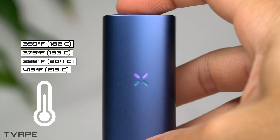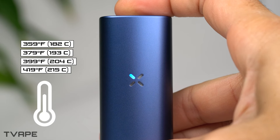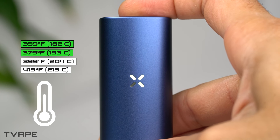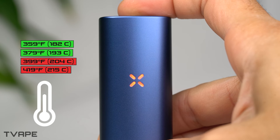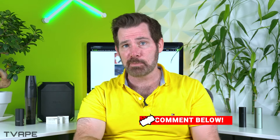Starting with the PAX Plus — I will put the temperatures on screen for you. As you can see, the PAX Plus has four different settings, each catering to a different need. The first two settings are best at producing flavorful vapor while the last two are better at producing dense vapor that's less flavorful. Four settings is the sweet spot — not too many that they become irrelevant, and enough to customize your session. Let me know in the comments if you think four settings is enough or if you like more.